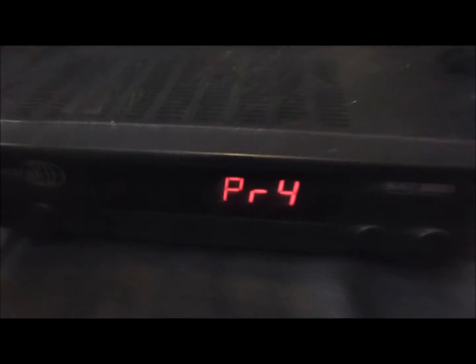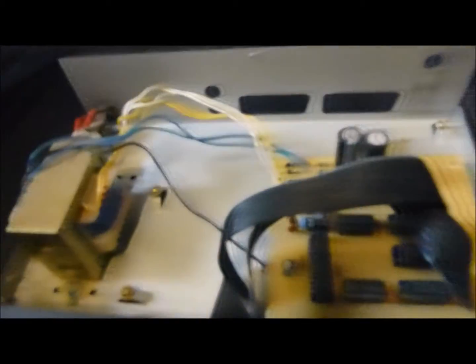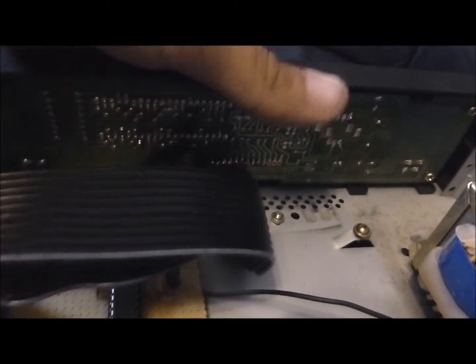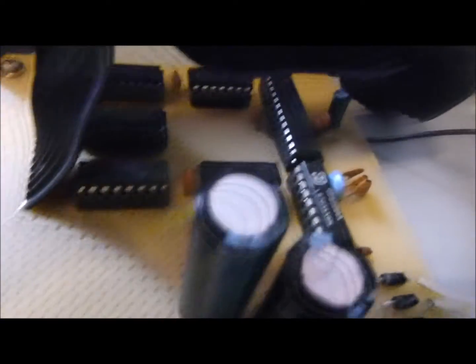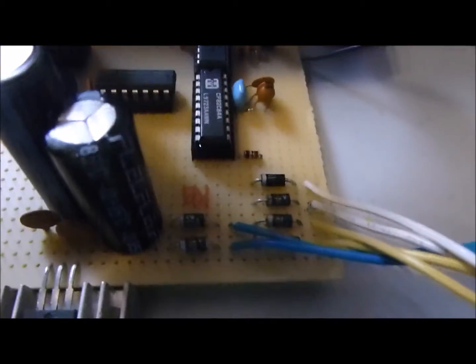Nun, dem ist aber nicht so. Ich habe das Gerät nämlich mal zerlegt und ein bisschen recycelt. Das Teil hat vorne ein Display mit den Tasten, das komplette Bedienteil inklusive den Zuleitungen, und ich habe das Teil mit dem Satellitenreceiver entfernt und einen Displaytreiber mit Mikrocontroller und Taktgeber eingebaut, inklusive das Netzteil, das hier drinnen ist, zu nutzen.